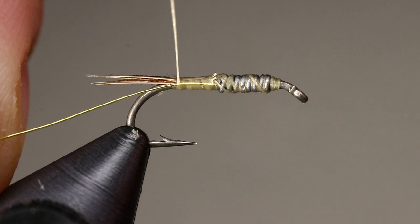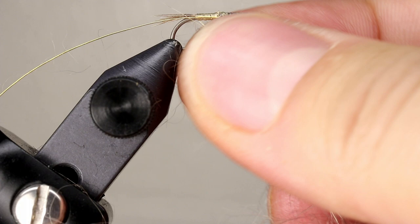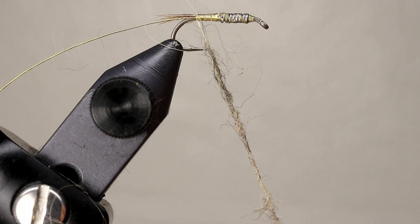The entire body is made from rabbit dubbing. We are going to create a dubbing noodle by grabbing small tufts of dubbing and twisting it onto the thread. It is important to always twist the same direction — never twist back and forth. This will help you to get a nice tight dubbing noodle, making the body much easier to form. Once your dubbing noodle is an inch or so long, you can begin wrapping it to form the body.